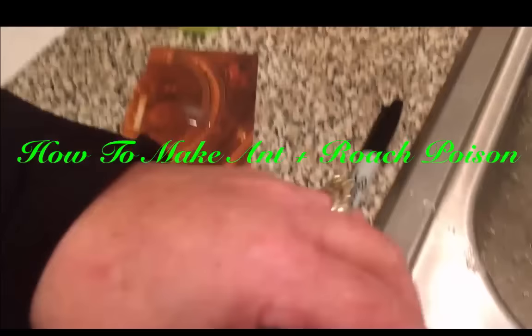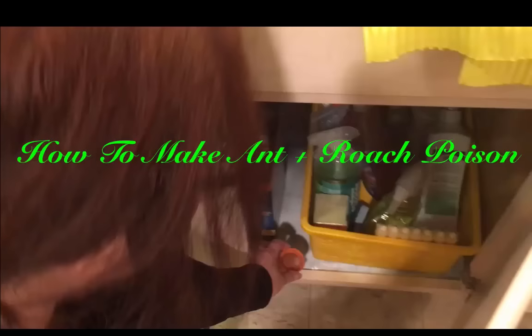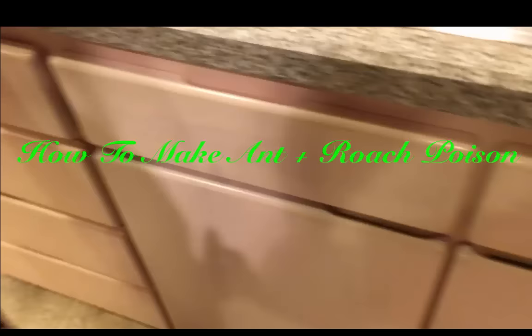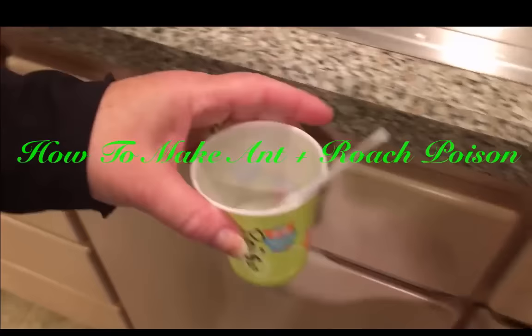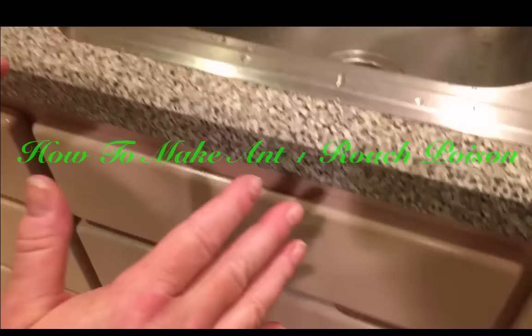I like to put this inside the cabinet where the ants can find it but pets and children cannot. So you put it right there and close it up. I also put the leftovers in there too and just leave it. It eventually dries up and then you have to make another batch.